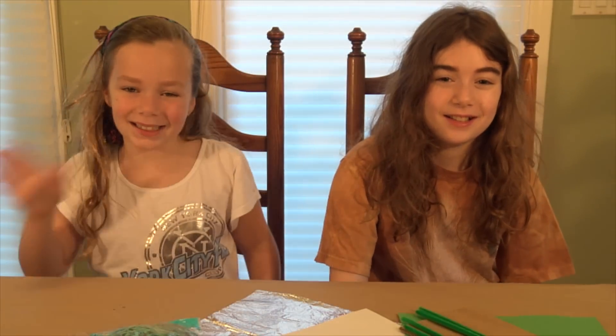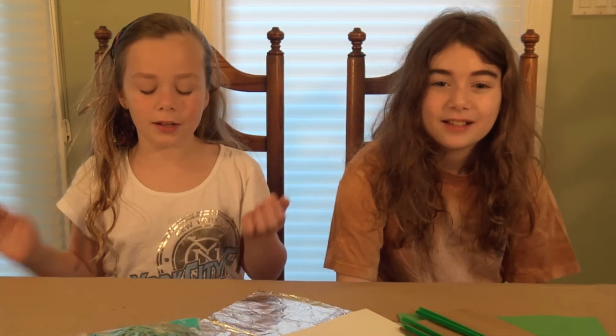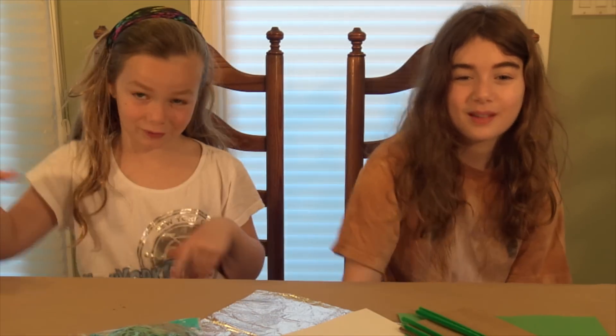Hi, it's Claire. Hi, it's Lea. And today in the MBM craft challenge. That's right, it's the MBM craft challenge.